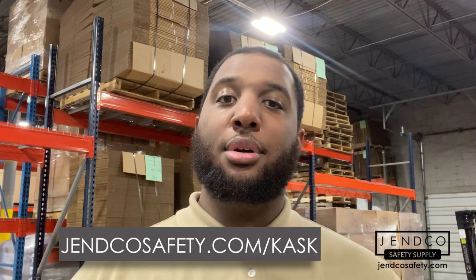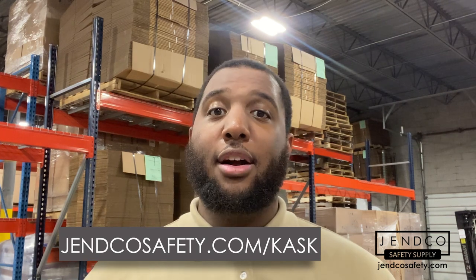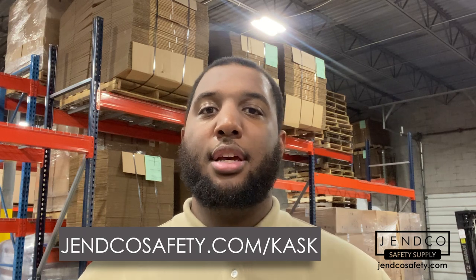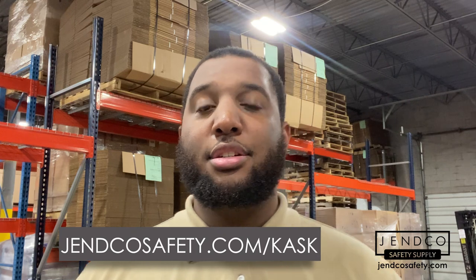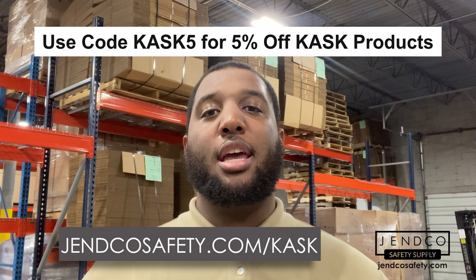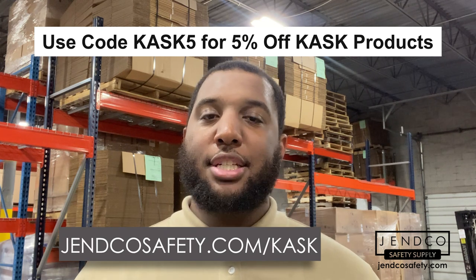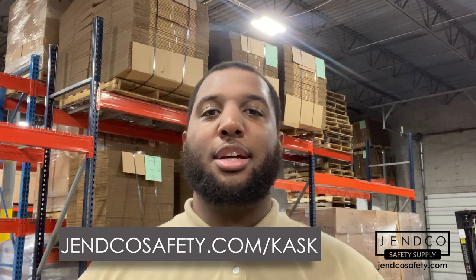You can get the Zenith X2 right now on sale at GencoSafety.com. We carry all kinds of Kask accessories like shields, visors, neck protection, and even replacement parts for the inner padding. If this is your first order with us, use code KASK5 at checkout and save an additional 5% on the Zenith X2 safety helmet or any other Kask product or accessory. Let us know in the comments what product you'd like to see us review next. Don't forget to like and subscribe.